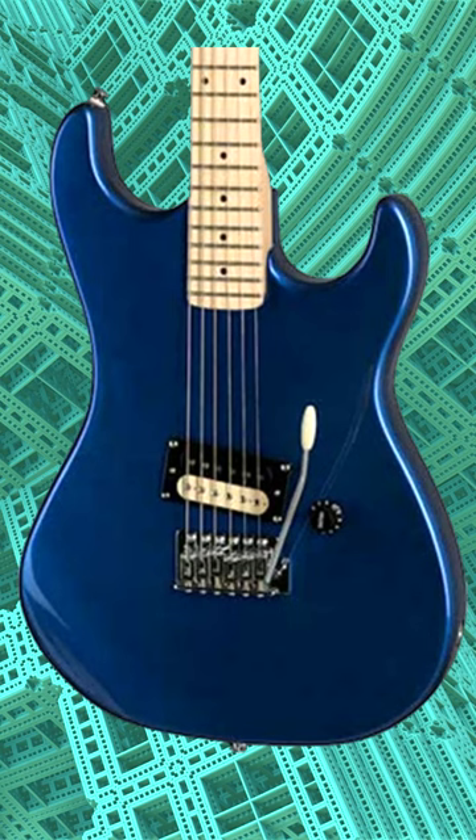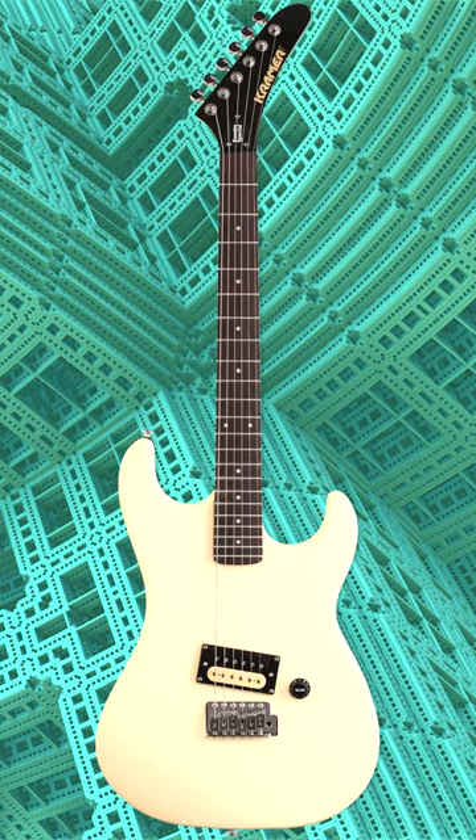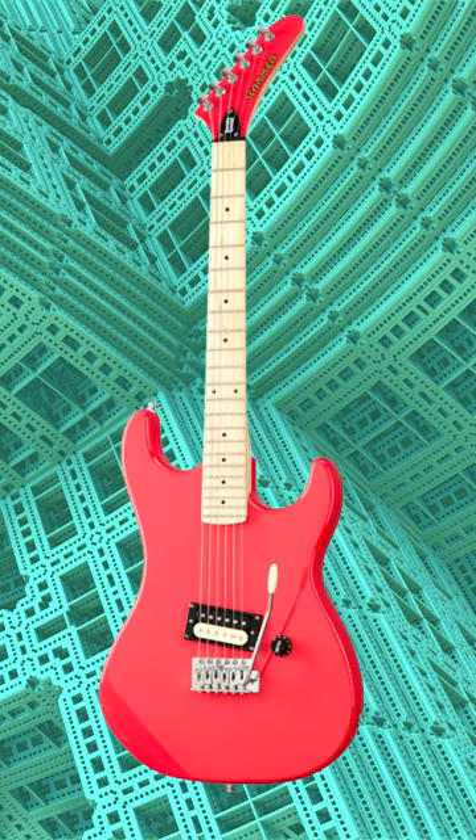Despite its low price point of $199, this guitar is well-built and feels solid in your hands. Overall, the Kramer Beretta Special is an excellent choice for guitar players who want a great-sounding and reliable instrument at an affordable price.